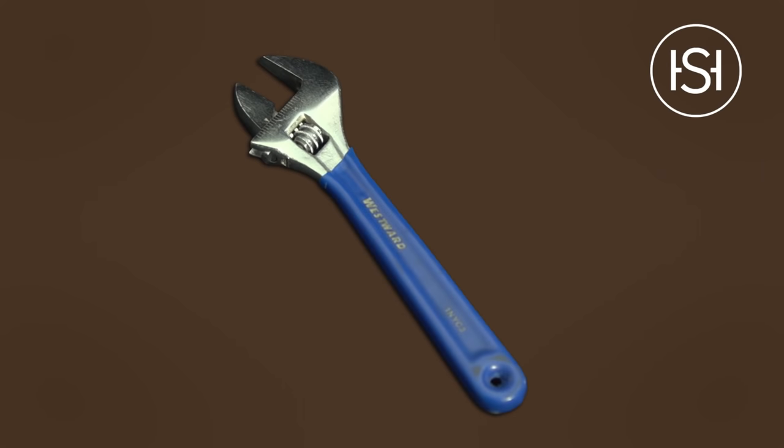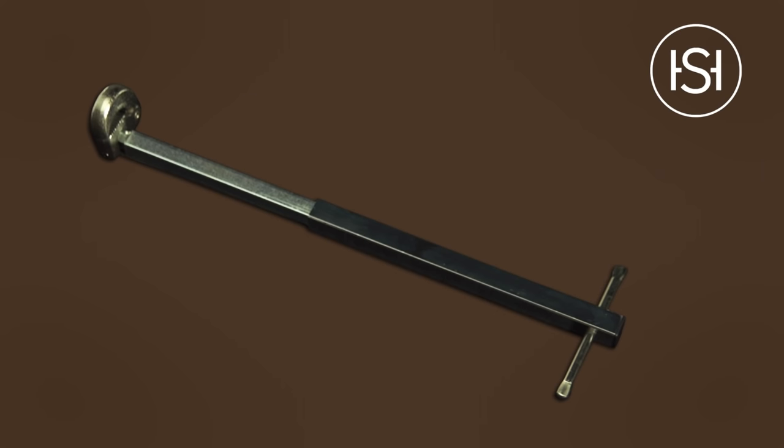We're going to need a couple of tools for our job — nothing fancy, just pliers, a wrench, maybe a basin wrench, a rag, a small towel, and a large bucket.